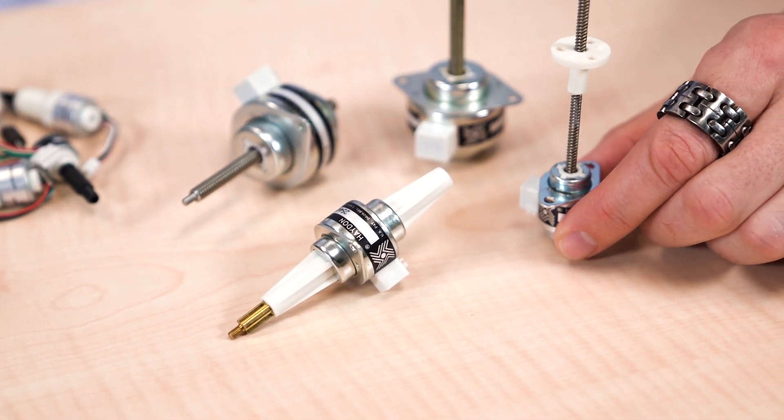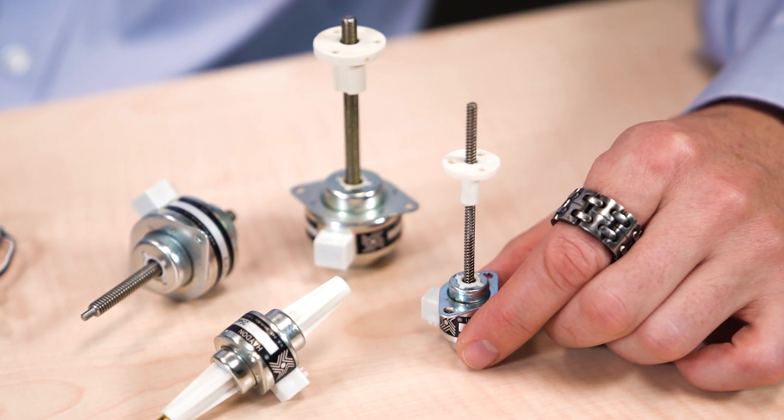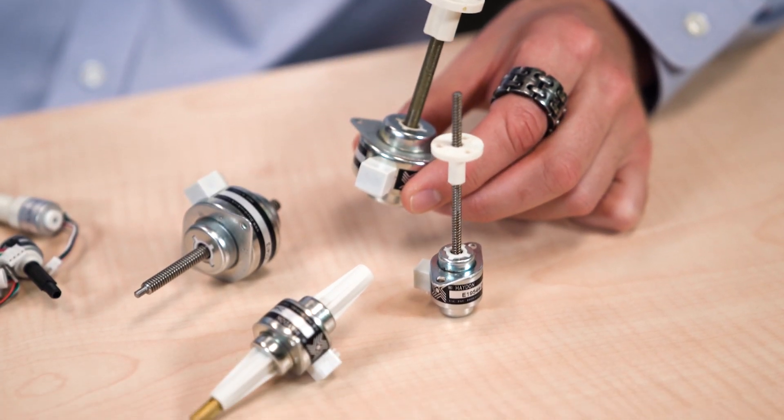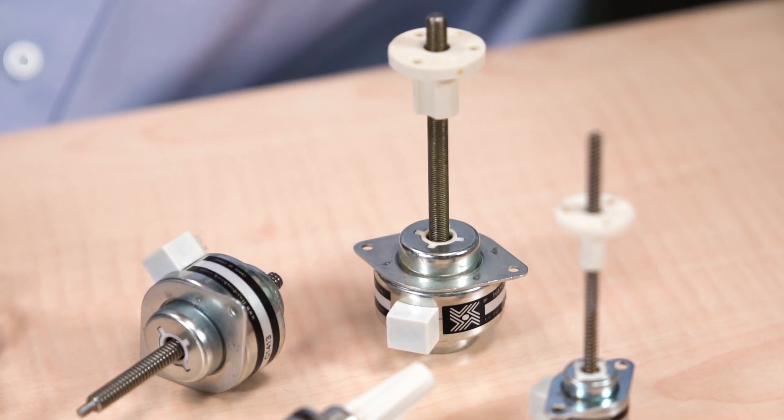Today we're going to look at some polymer lead screw nuts for integrated linear actuators — those motion designs that directly couple a lead screw to the motor output, or in some cases fix that nut to engage a lead screw on the motor rotor. These designs omit the usual output shaft and coupling, so they're lighter and more precise than traditional arrangements, plus they offer compactness from tight integration.